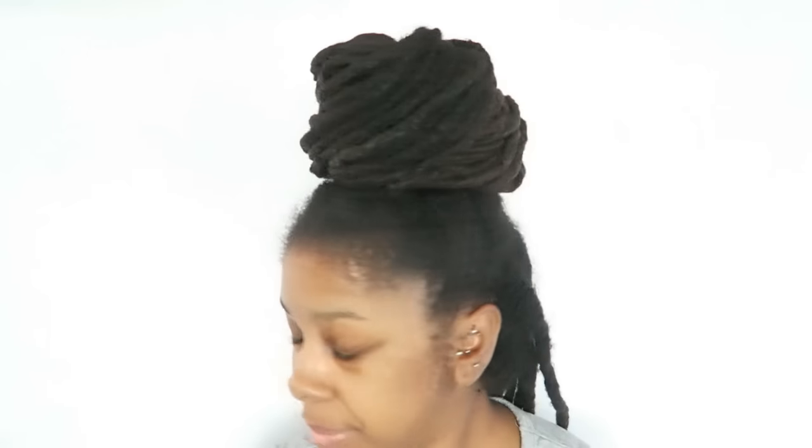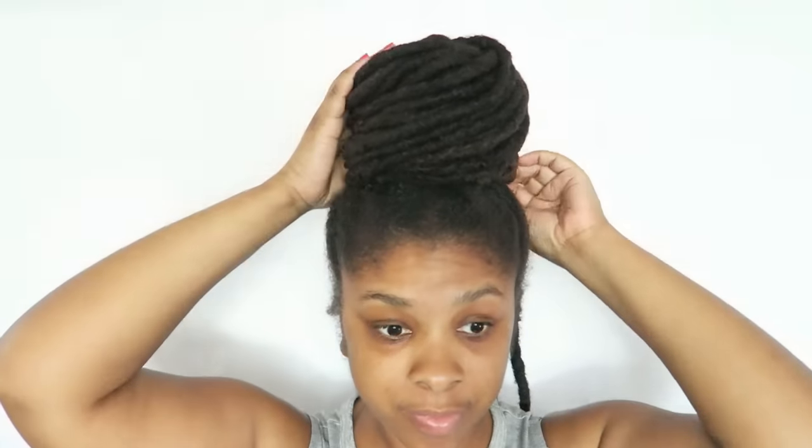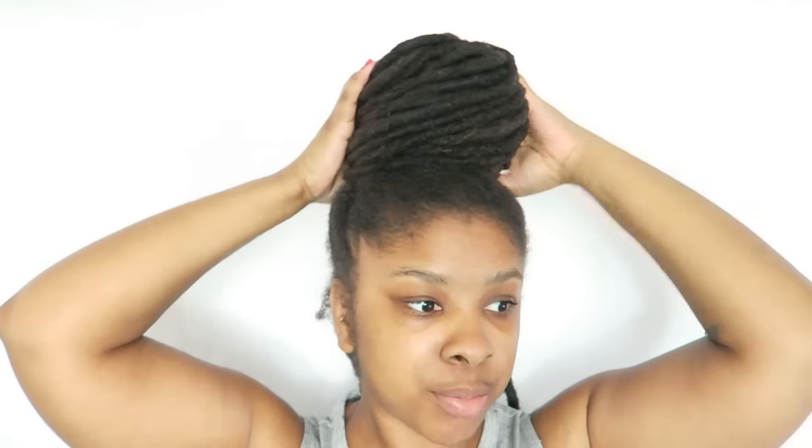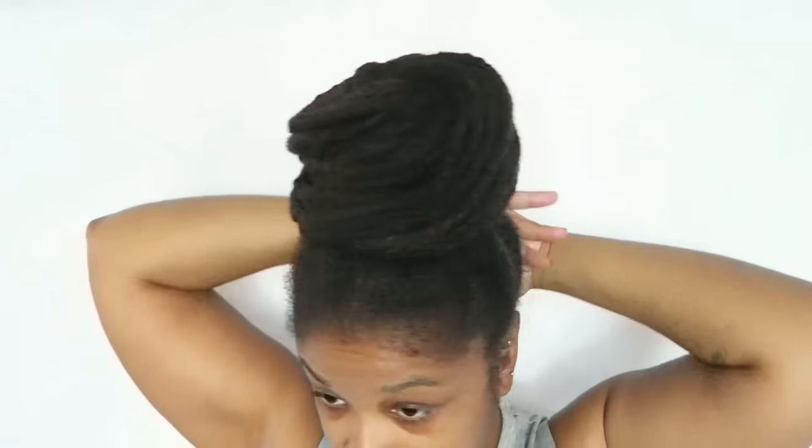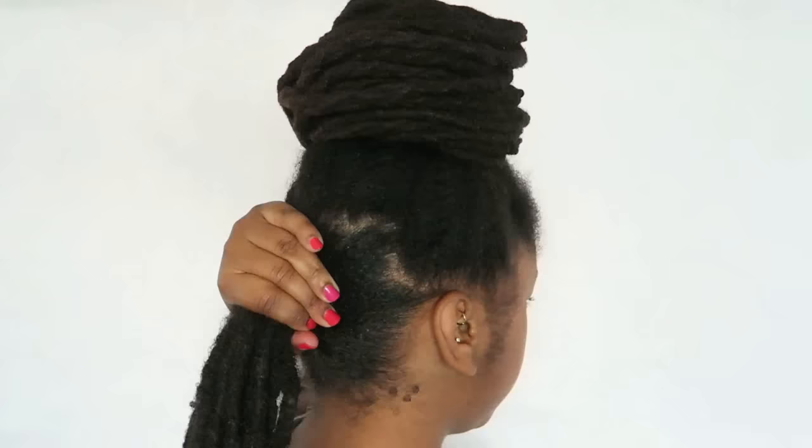So basically, this is how I do the top bun. I don't use any bobby pins, but you can if you want. I'm not going to be doing a lot of movement, so I don't really care for bobby pins. Now I'm going to put the back in a ponytail.